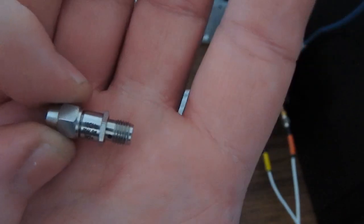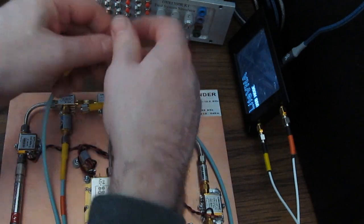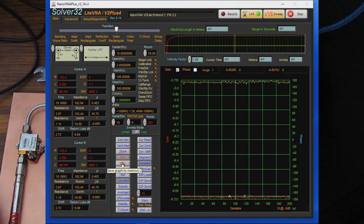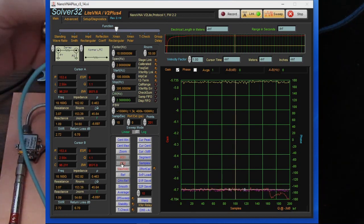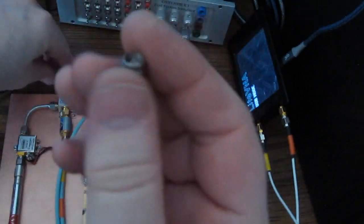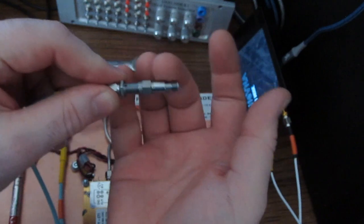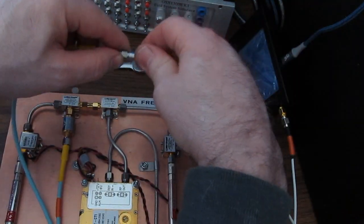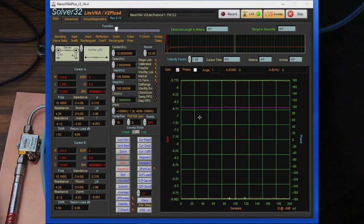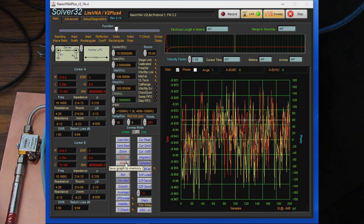This is another 6 dB attenuator rated up to 18 GHz, purchased from Mini-Circuits at about $40 for this individual part. It's coming in at about minus 6.7 dB — a little farther out than our Chinese part. Now this one is rated for 10 dB, another part from that Chinese kit. So far I'm pretty impressed with these. Note that some of these Chinese parts are smooth, so you can't torque the other connector properly. Higher quality parts like this one from Mini-Circuits have a hex feature built into the body. This 10 dB reads 9.978 — very close.